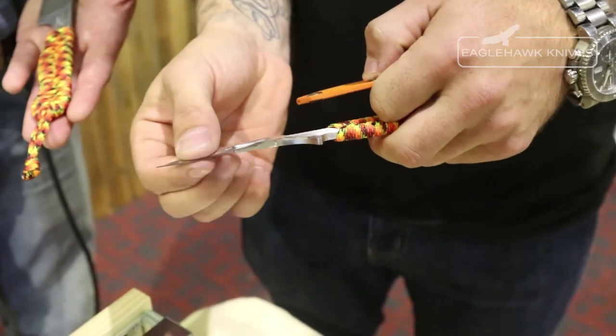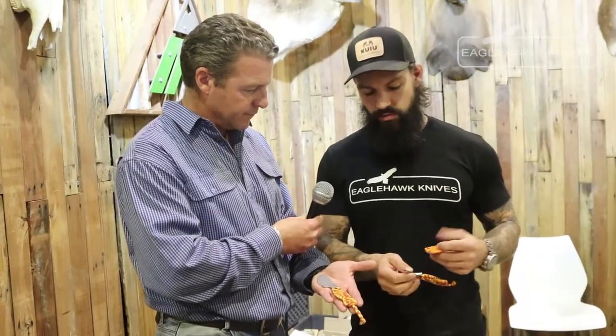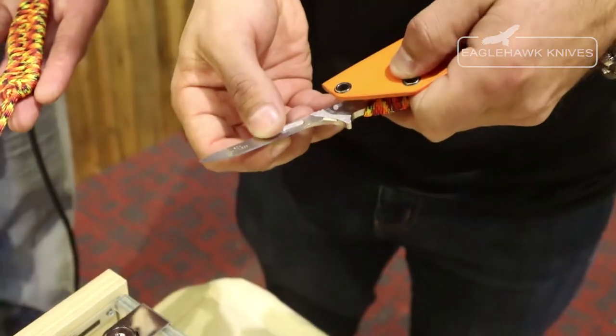And what have you got in your hands there? What I have today is a Talon replaceable blade knife. It's a 316 stainless and it holds a 60 Alpha scalpel blade. It comes in a Kydex sheath and with 10 replaceable blades.